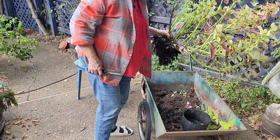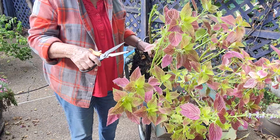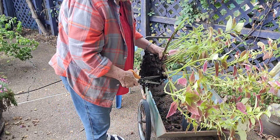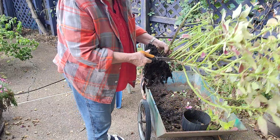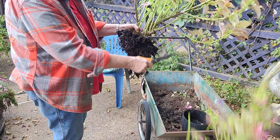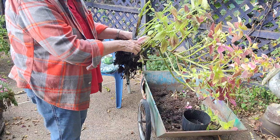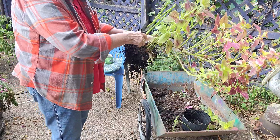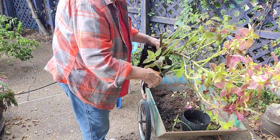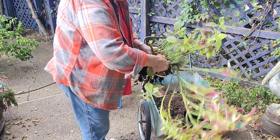I've pulled my big old coleus up. I've taken some of the top leaves and put them in water and I'm going to try to regrow them. Now you see all that root in there — that's such a good thing to root up. But I'm going to cut this back quite a bit.